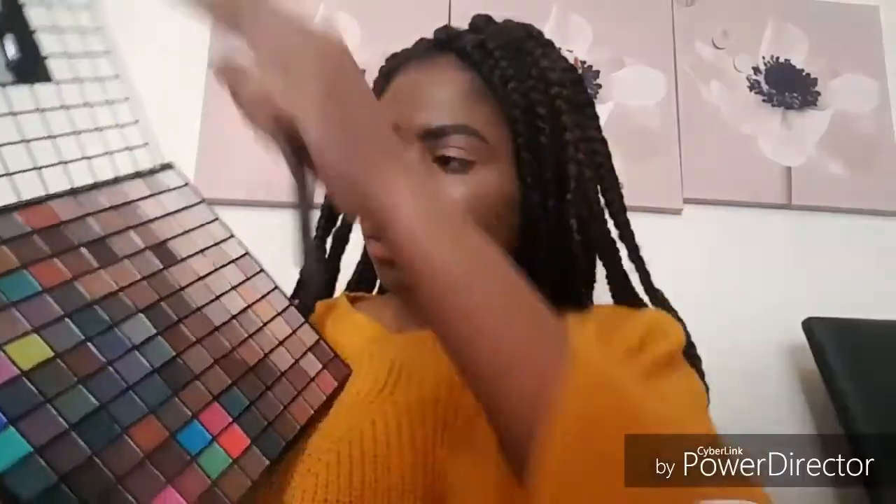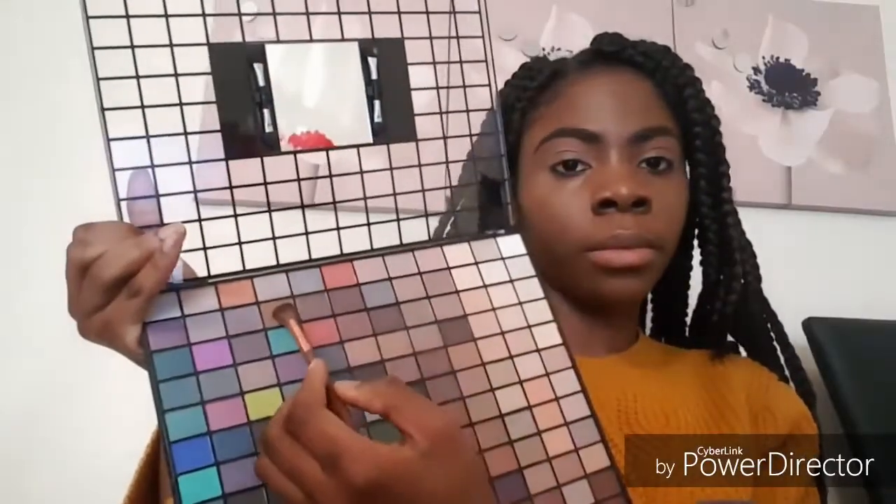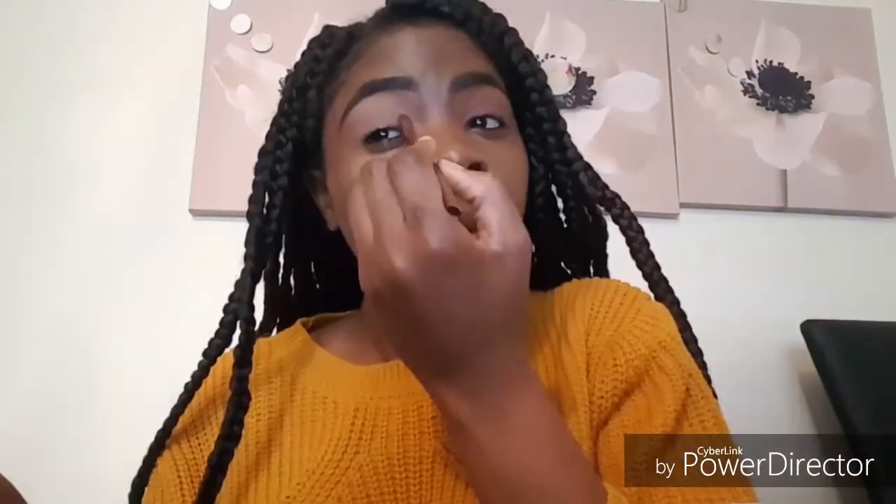I'm now going to go into my Revolution Ultimate Palette and use that shade to set my concealer. From the same palette I'm going to go into my transition color with that shade, and I'm now going to take my Lick and Lash Beauty Palette and apply those two shades on the same area I applied my transition color. Now I'm going to apply that shade on my crease and carefully blend that out afterwards.